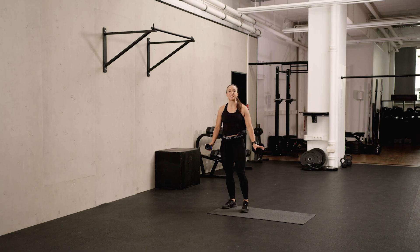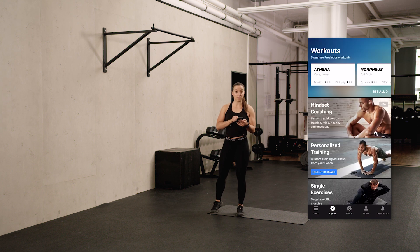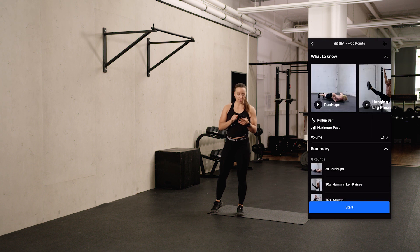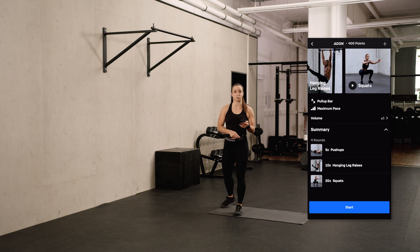Hi and welcome to another Freeletics Realtime Workout. My name is Vanessa and today I'm going to guide you through Argon. You can find the workout on the Explore tab in the Workout section. Click on Argon and you're going to see an overview: Argon is going to be four rounds of five push-ups, 10 hanging leg raises and 20 squats.